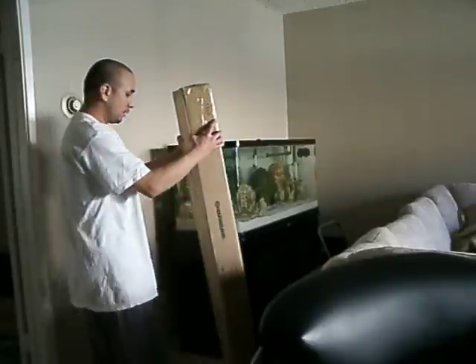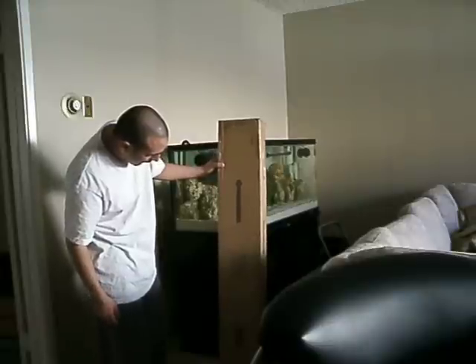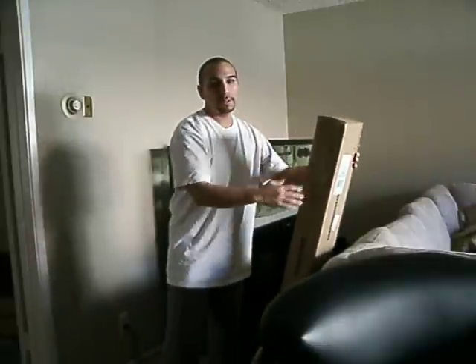Alright, here's the video. I just got in the Marineland Reef Capable LED Lighting System, 48 inch. About to open this up.